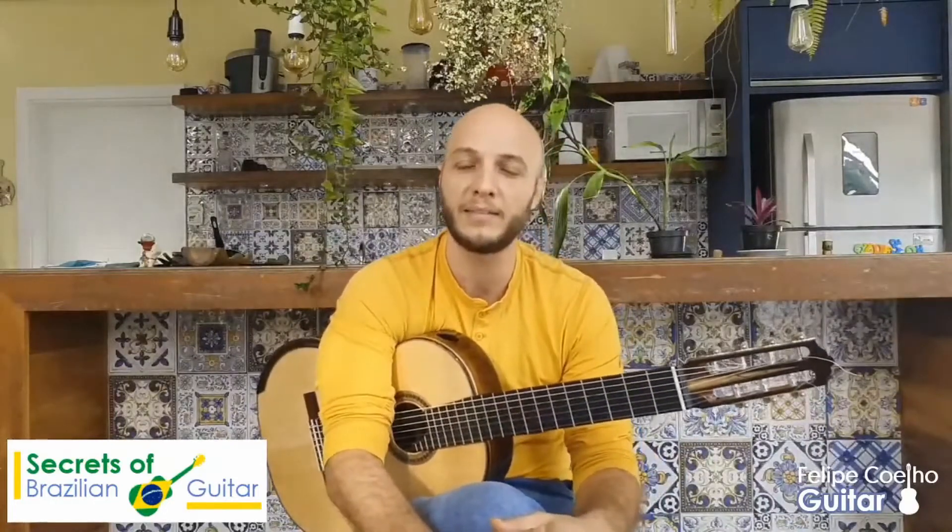The Brazilian guitar combines the classical guitar, combines harmony of all the Western world — that means classical music, all the way to the Americas, so it's much like jazz and harmony. But the main point of Brazilian guitar is really the rhythm.